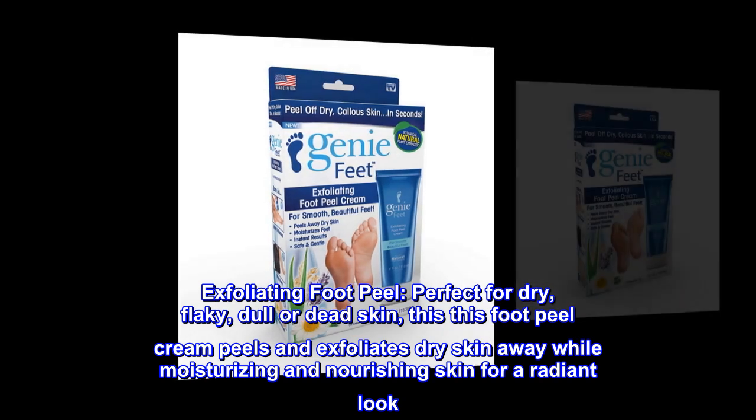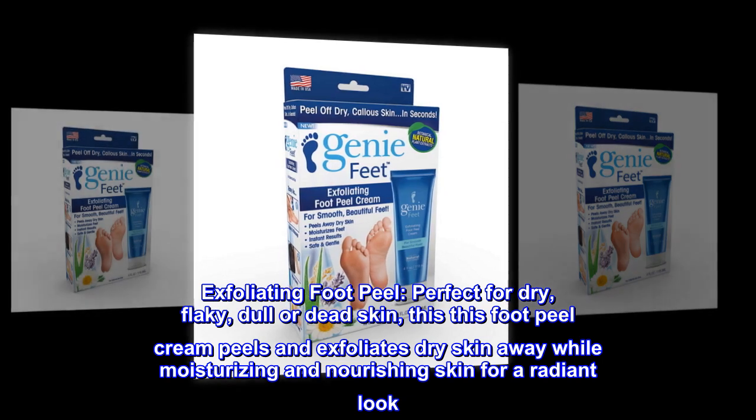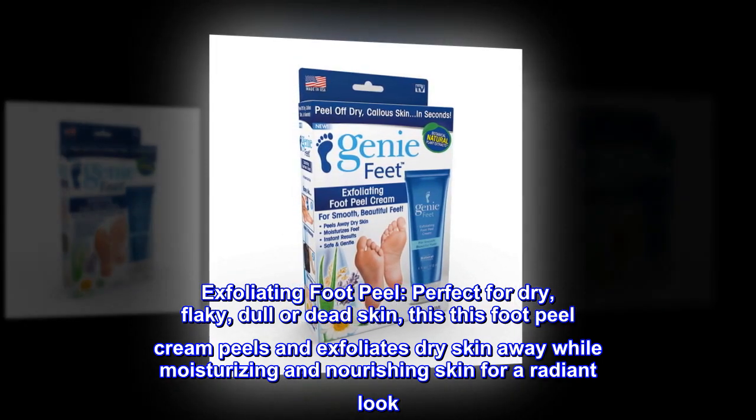Exfoliating Foot Peel. Perfect for dry, flaky, dull or dead skin. This Foot Peel Cream peels and exfoliates dry skin away while moisturizing and nourishing skin for a radiant look.